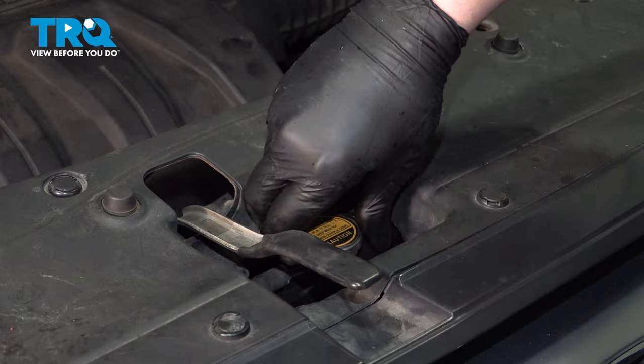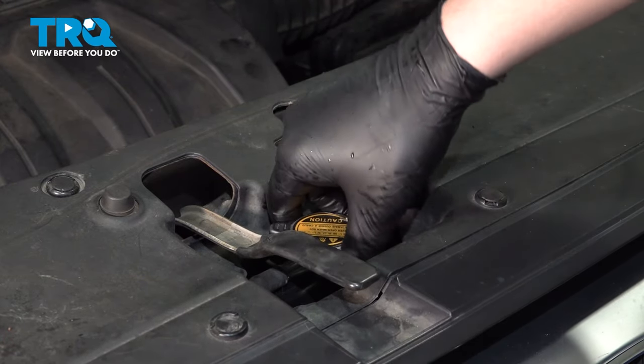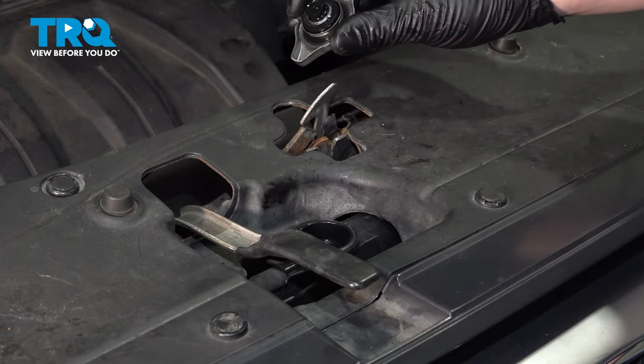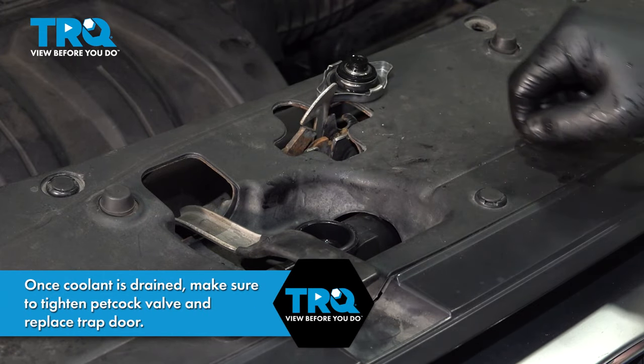To drain the radiator faster, we're going to open the top cap. Be sure that the system is cold when you do this. If the system is hot, it will be pressurized and it can come up and spray you.